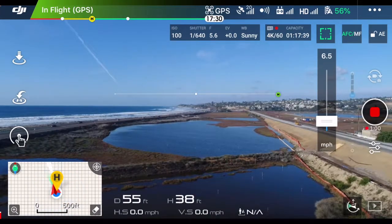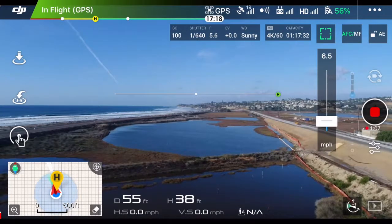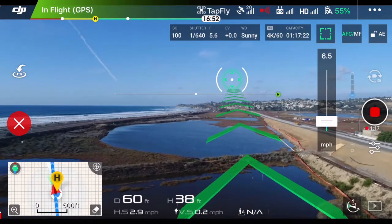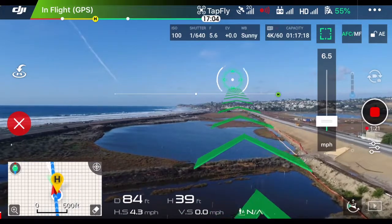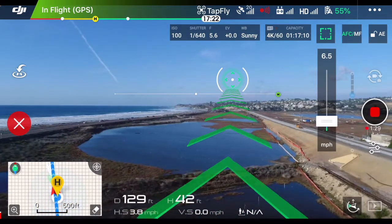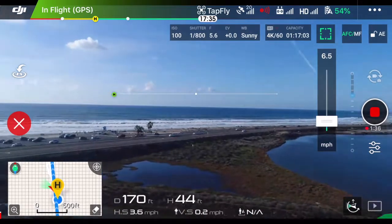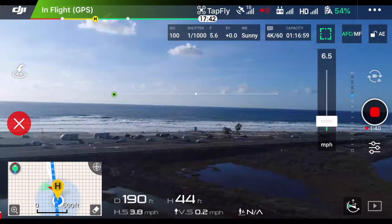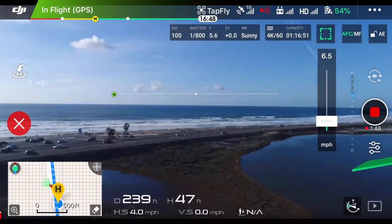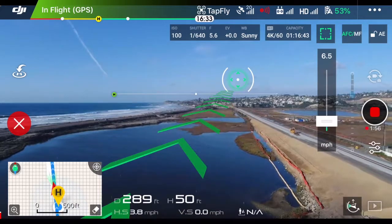Now you see that little horizontal line in the middle of the screen. If I tap above that line, the drone will ascend. If I tap below that line, it will descend. We'll start off by tapping above — and there we go. The drone will now continue on this course until I direct it otherwise. Now, in free mode, I can control the yaw of the drone. So if I turn left, you see the drone is yawing left — now I can see the ocean. But the drone is still traveling the same way that it initially was when I hit go on TapFly. So we'll face forward here, and you can see those green lines were still going in that same direction.